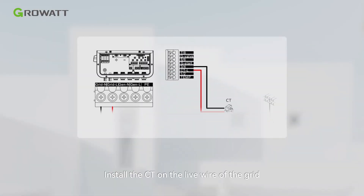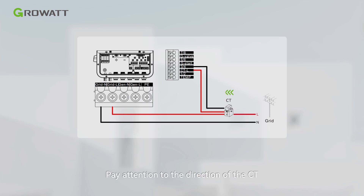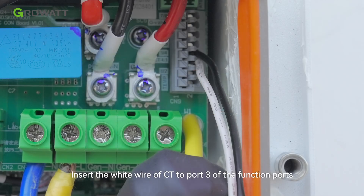Install the CT on the live wire of the grid. Pay attention to the direction of the CT — the arrow should point from the grid to the load. Insert the white wire of the CT to port 3 of the function port, and the black wire to port 4.